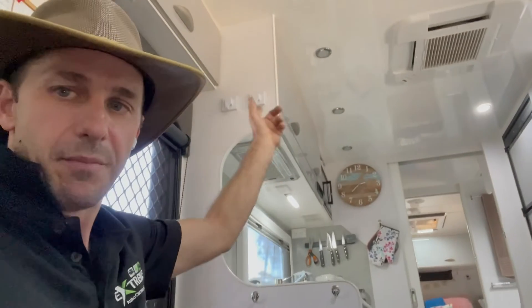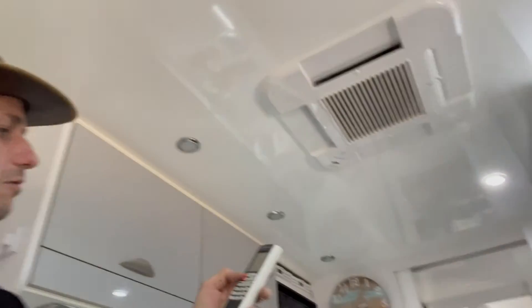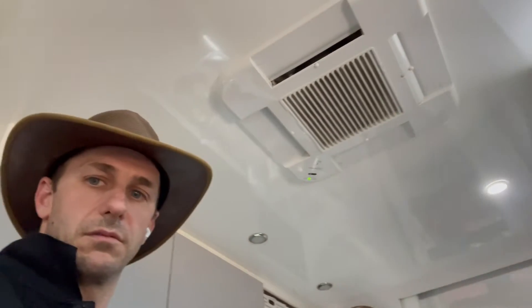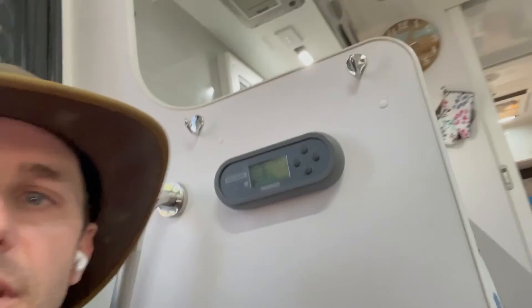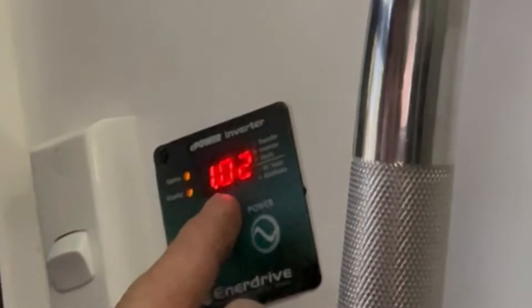The first beep was me turning the Enerdrive inverter on. The other beeps were the microwave and the IBIS-3. We'll grab the remote and whack that puppy on — roof clunker set to 18 degrees, full cold. Now we had the induction cooker going on full pelt while that's running. So we're pulling 1,000 watts right now, you can see the number there. With the Enerdrive inverter, the display scrolls through voltage and wattage — it's showing 980, close enough to 1,000 watts.